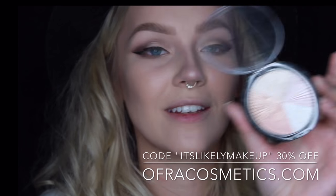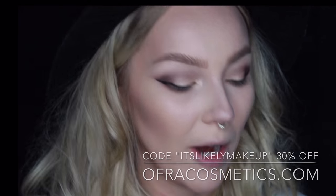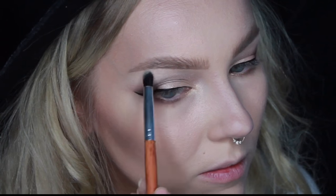I just think it looks so pretty when the eyeshadow kind of goes with the wing — and you can't really do that until you have a wing to follow. I'm going to use my Ofra Beverly Hills highlighter for a super crazy brow highlight. I'm actually going to add some more. Once I start with this highlighter, I can't stop.